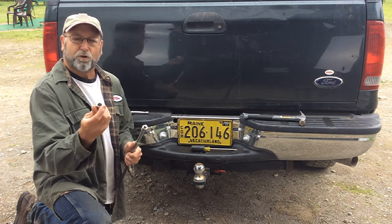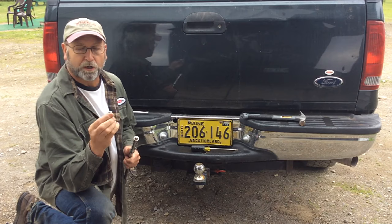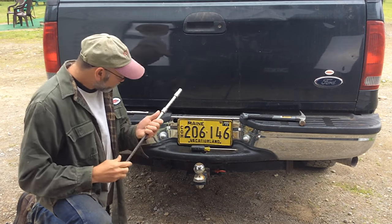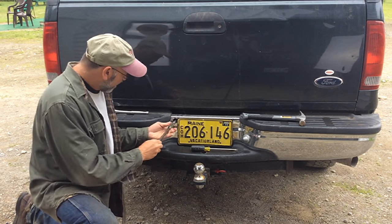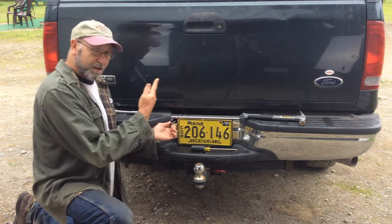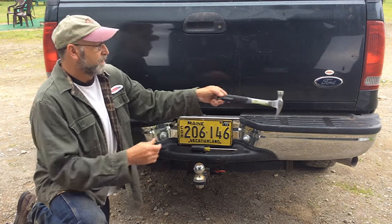So I've got a 14 millimeter socket. He said make sure you use a cheap 14 millimeter socket because you want to be able to bend it over that locking device. You're going to slide that in there, tunk on it three or four times, and then the tire will come right down. So here we go, first time ever — let's see if it works.